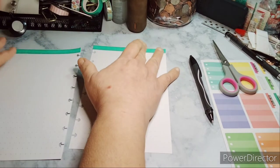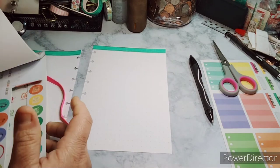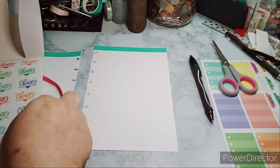Like I said, I'm using the brights sticker book and I just want to put the word 'chores' - that's it, simple. We'll go with a dark color so I'm gonna go with purple.